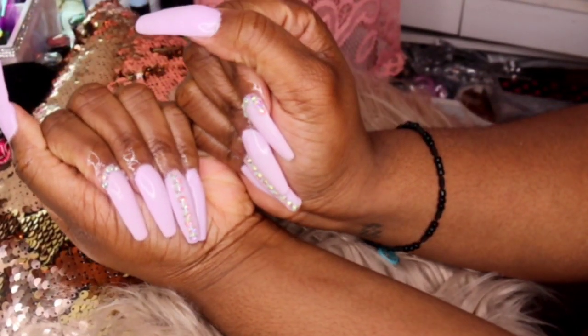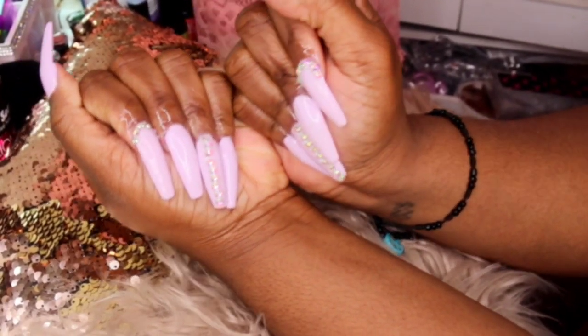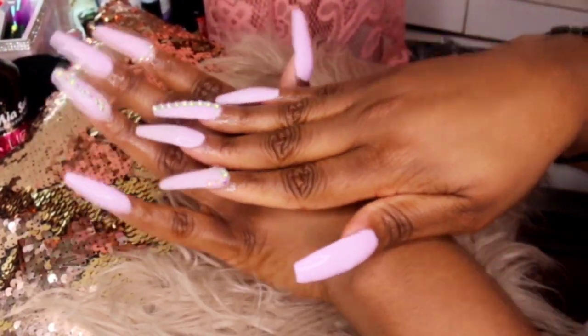What's up y'all, it's your girl Glamathicent here, back at it again with a back at it again. If you guys want to see how I get these poppin' lavender long acrylic meows, definitely stay tuned to get snatched, honey.